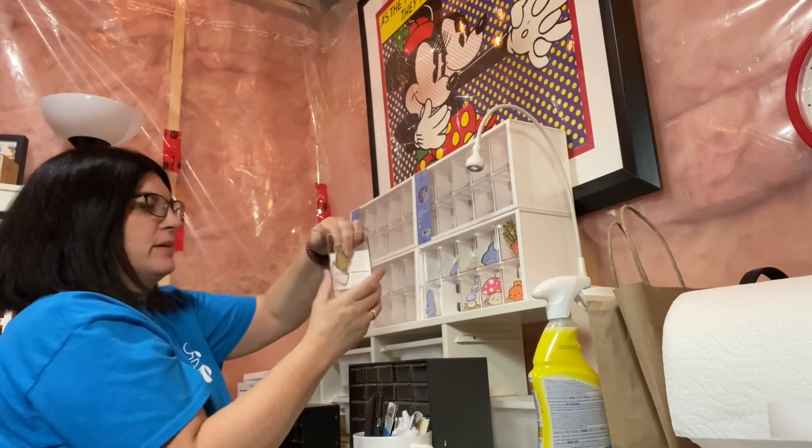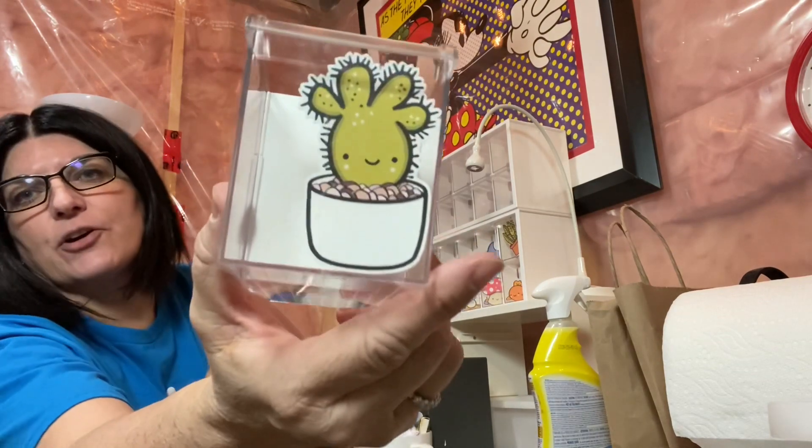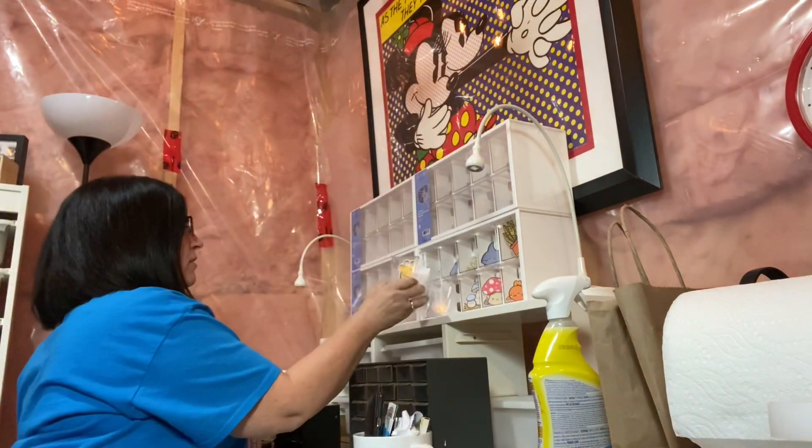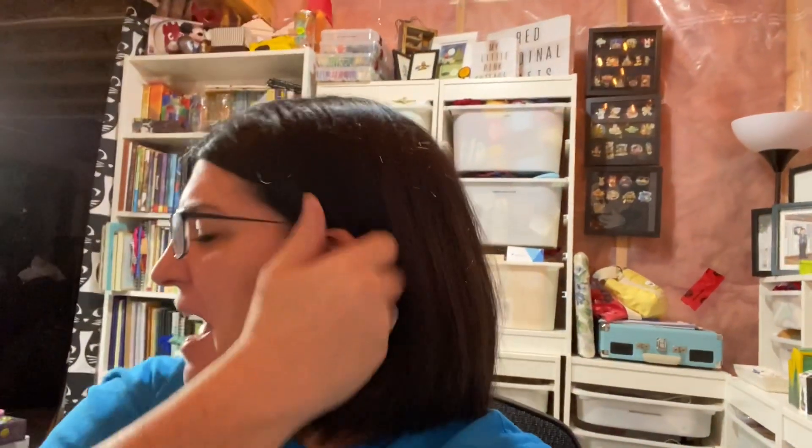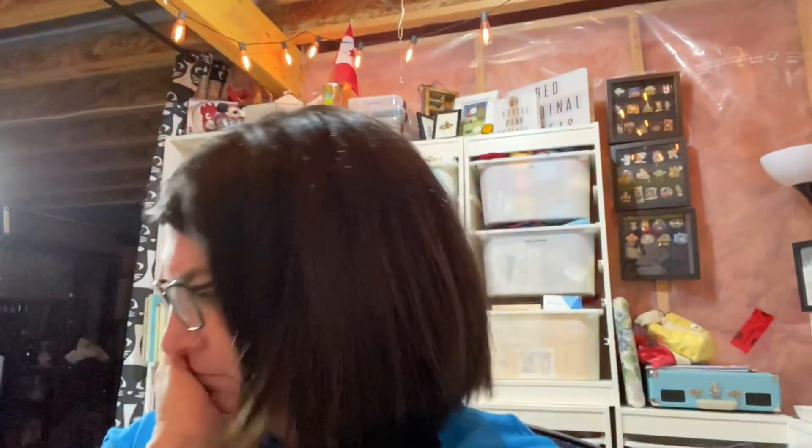This is so enjoyable! Look — here's my little cactus sticker and he's in there! I'm excited, but I have to go to my day job. If you guys buy my stickers, then I can just create all day — let's make a deal! Okay, I have to go to work. I'll be back later to play, organize, print, and create.